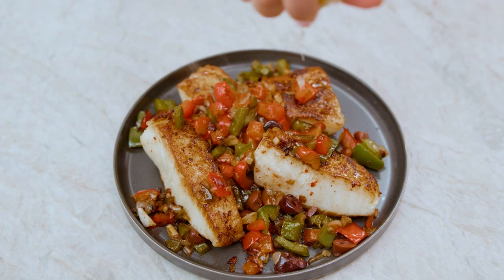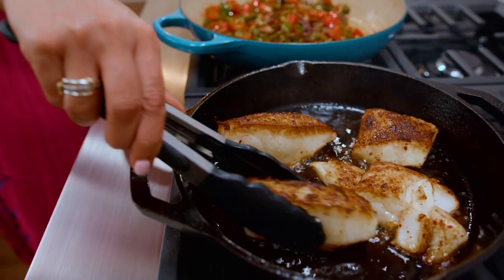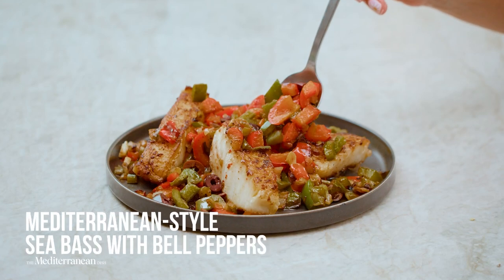Perfectly seasoned Mediterranean sea bass with a bell pepper medley — a beautiful dinner in 20 minutes or less. Let me show you how.